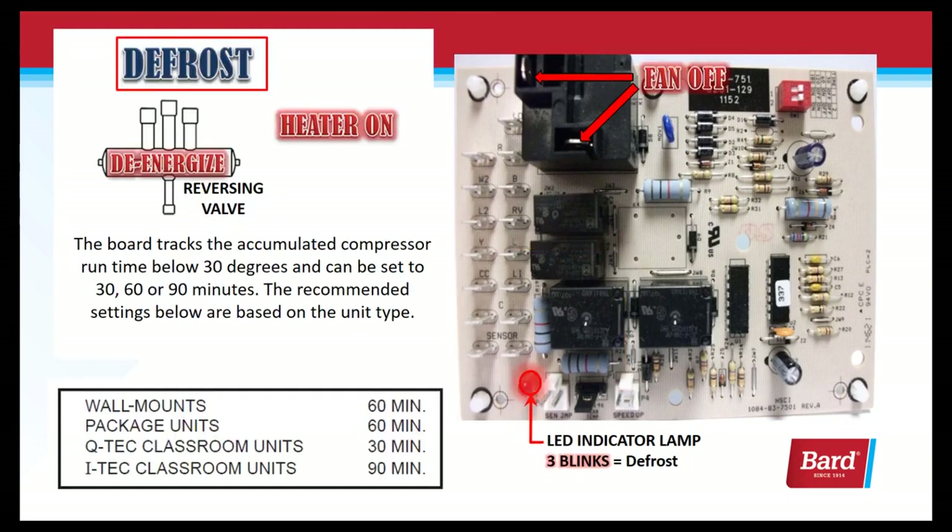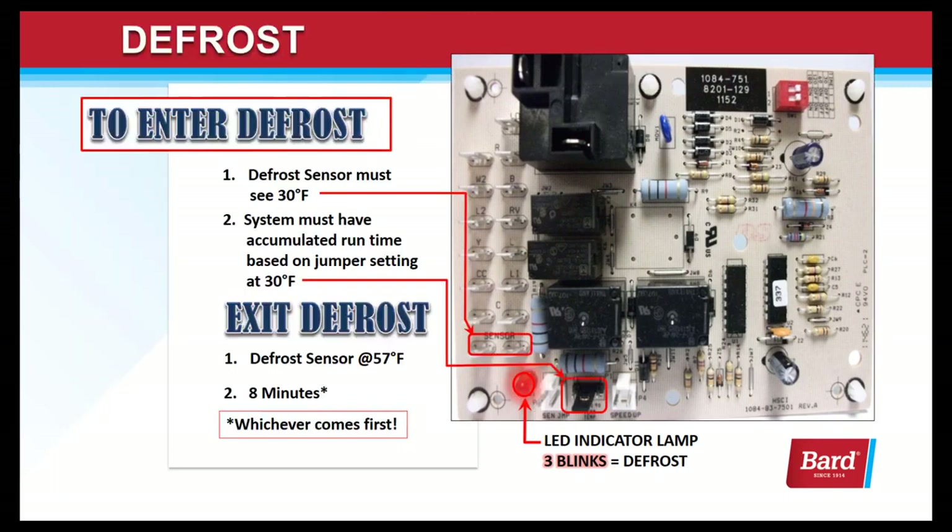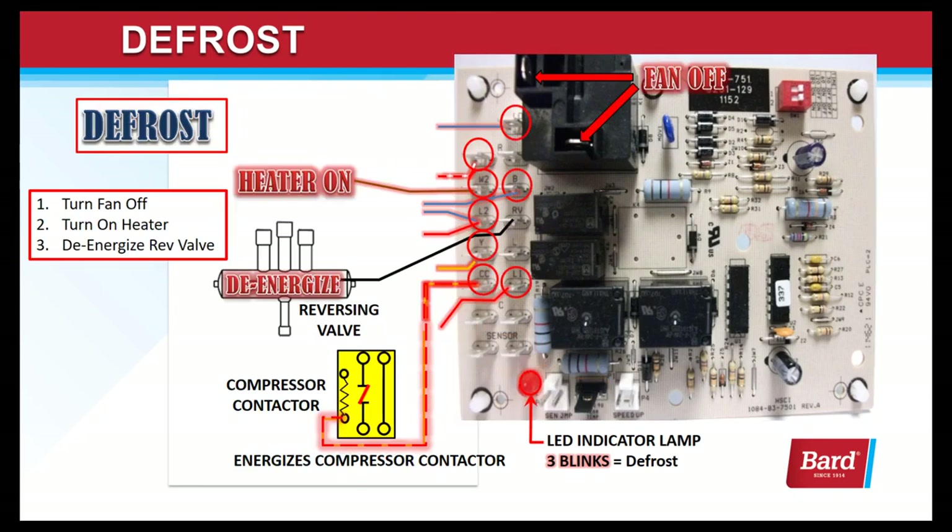Let's take a look at defrost. The board tracks accumulated compressor run time below 30 degrees and it can be set to 30, 60, or 90 minutes. Wall mounts are 60 minutes, package units 60 minutes, Q-Tech classroom indoor units are 30, and I-Tech classroom units are recommended for 90 minutes. To enter defrost, the sensor must see 30 degrees and must have accumulated the run time based on the jumper setting. To exit defrost, the sensor must see 57 degrees or a maximum of 8 minutes, whichever comes first. When in defrost, we turn the fan off, turn the heater on, and de-energize the reversing valve to put the system back into cooling.